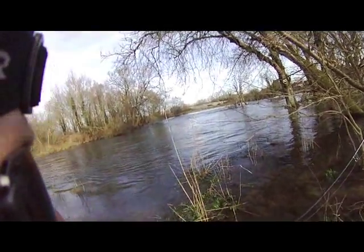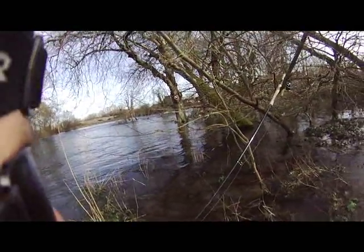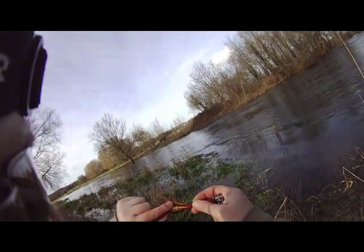Here we are down from Ibsley Bridge, February 15th, salmon fishing using my two-handed salmon rod. I've just tied last night my version of a Willy Gunn fly with some extra weight.